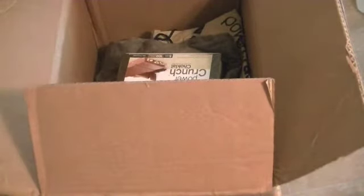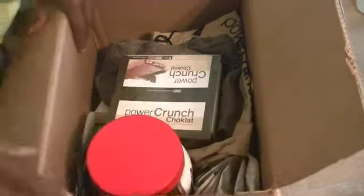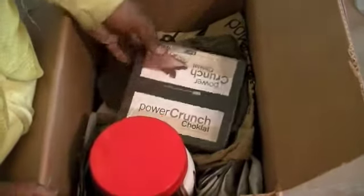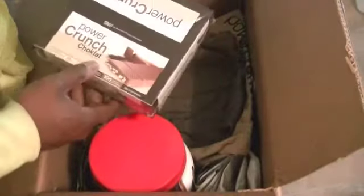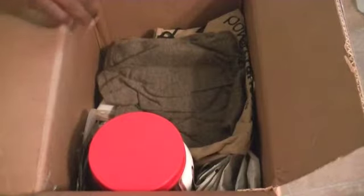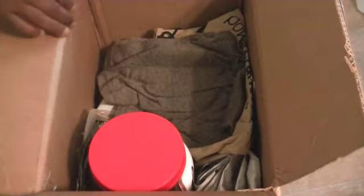The box is open and they hooked me up with my favorites, as you know. Power Crunch — nice, and it's the milk chocolate. They gave me a Proto-a shirt, very nice. Hope it can fit — looks like it's big enough. They sent me a Pro Crunch shirt, which is very nice.